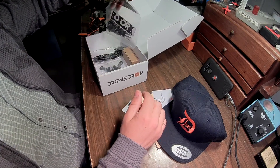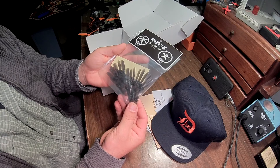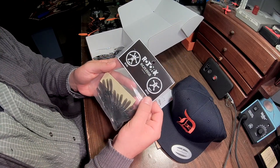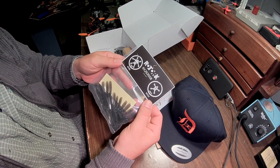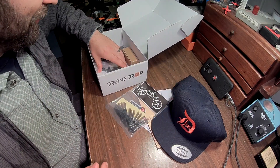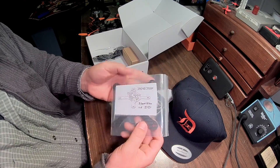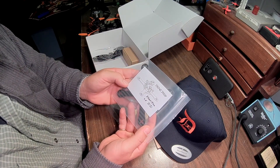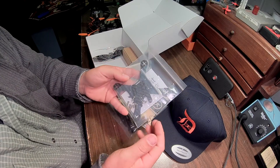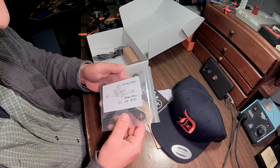And what have we got here? A bunch of Rotor X props — RX2535SB. I wonder what this is for. And inside here we've got a drone drop shuriken. Very nice. So we've got a nice frame here.